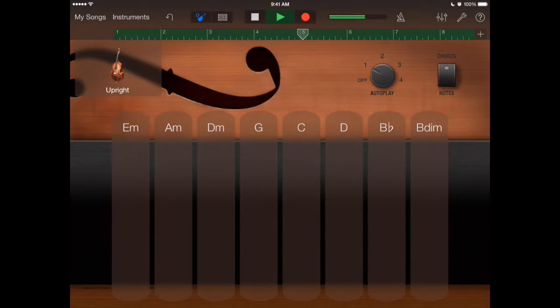I didn't like how that measure four turned out, so I'm going to stop it and re-record it. Hit record: G — hitting before, and before, and before. That sounds better.